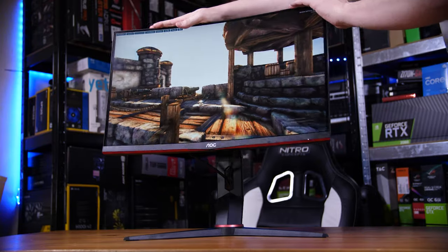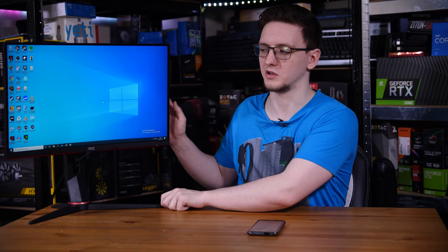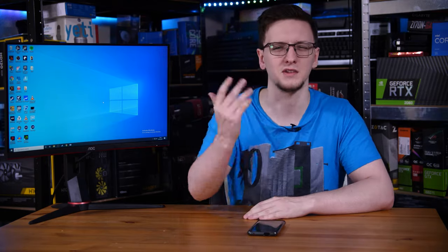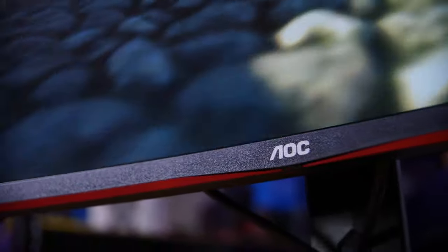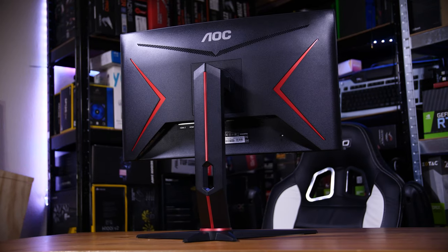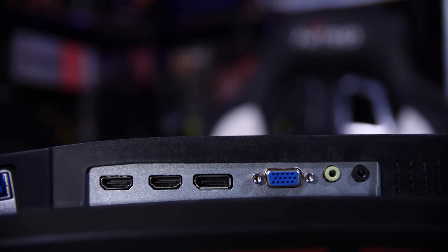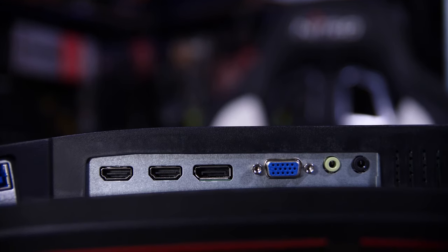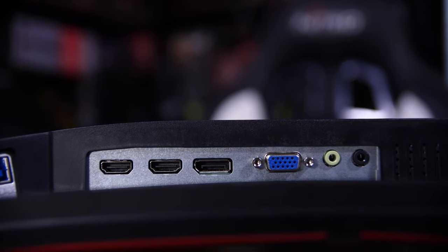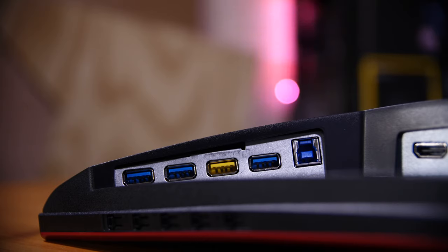The rest of this monitor is fine. Its stand has all of the adjustment you would expect, including tilt, swivel, and height adjust, although the base is quite light, which means when you go to swivel it the base often moves, but it's not a big deal. It looks pretty good, with some nice red accents along the bottom and the back, and there's no annoying RGB lighting, which I'm quite pleased about. As for the IO, you have two HDMI ports, a DisplayPort, a VGA, and a three or four port USB 3 hub with one permanent charging port.